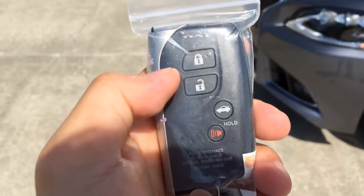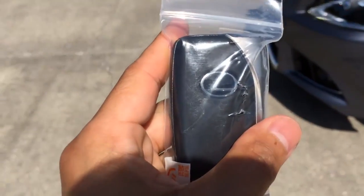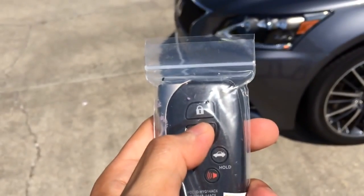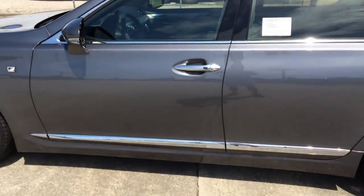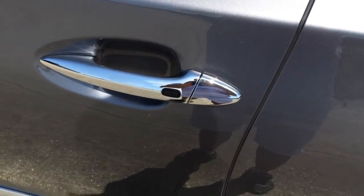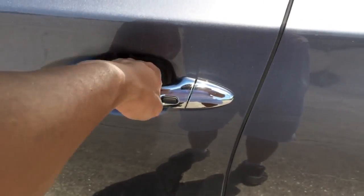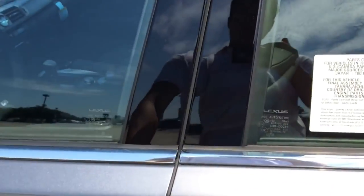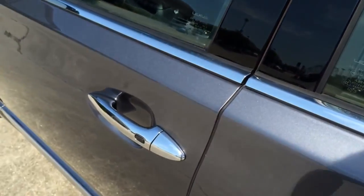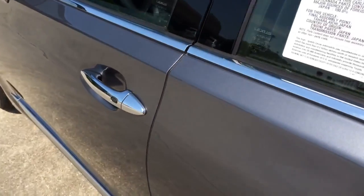On the remote you have the lock, unlock, trunk open, and panic button, with the Lexus logo on the back. The car comes equipped with a Smart Access Key System — with the key in your pocket, press the button on the door handle once to lock, then put your hand behind the door handle to unlock. The car also comes equipped with self-closing automatic doors on all four doors — if you fail to close it, it will close for you.